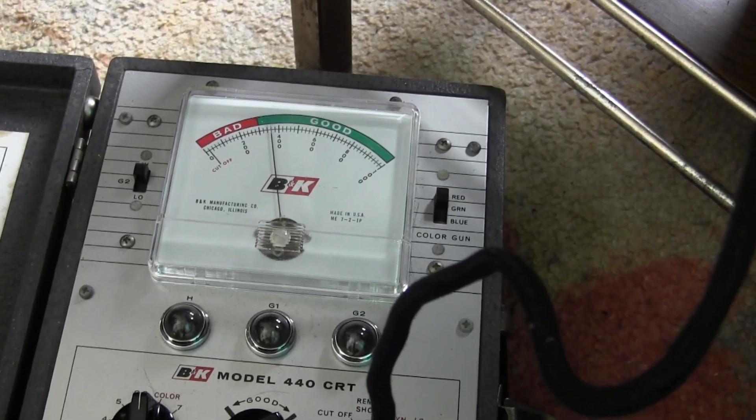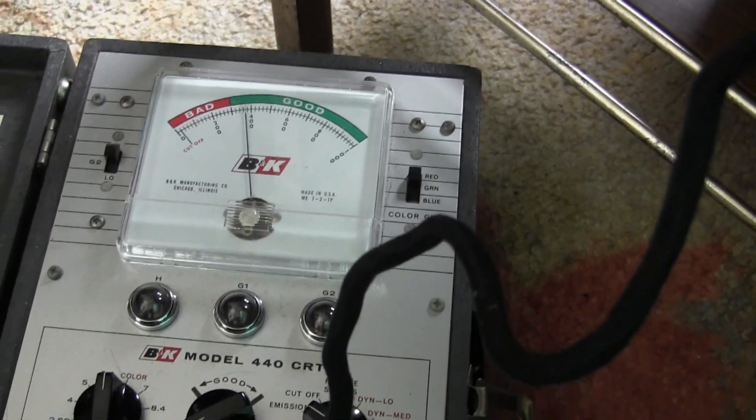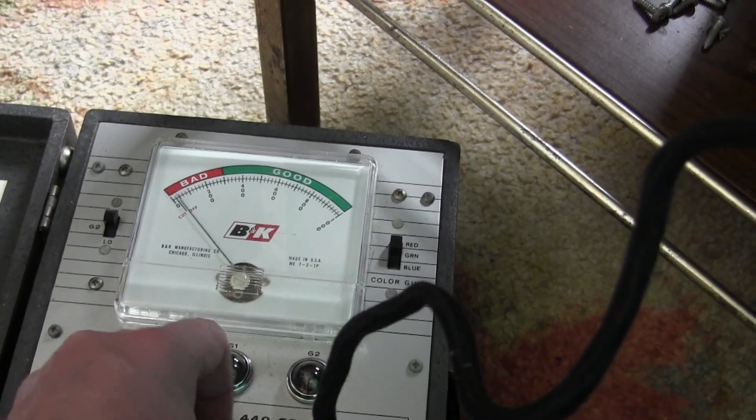We're in the green. This tester is on the conservative side because I've never calibrated it, so I know that if I'm anywhere in the green it's going to be fine. It also tests cut-off. Which makes me wonder — is this a replacement? Because this is testing really good. And yes, it's a Channel Master — this is a replacement.